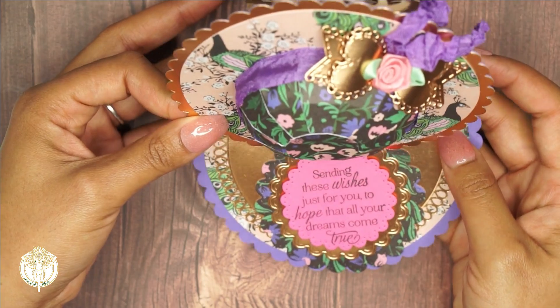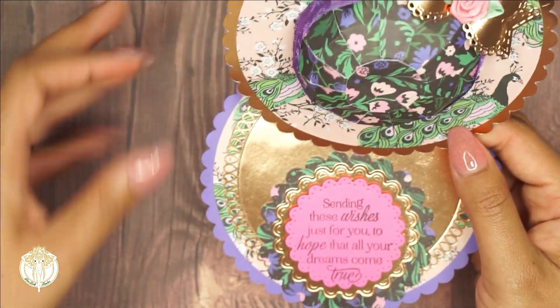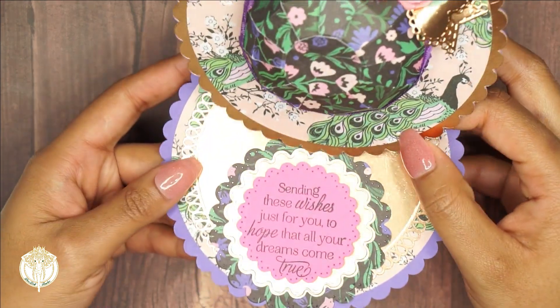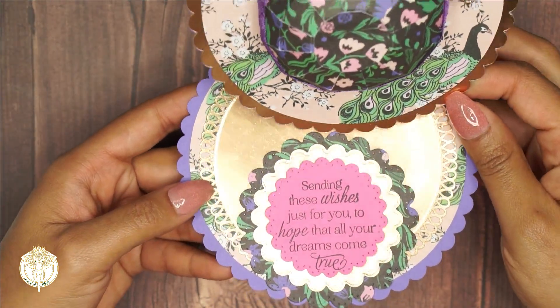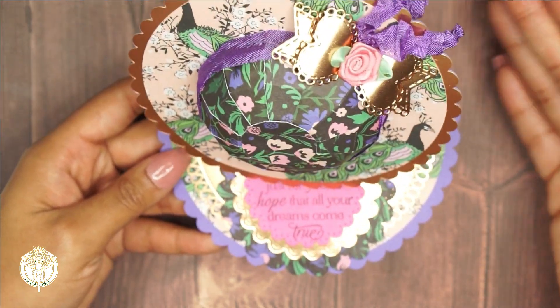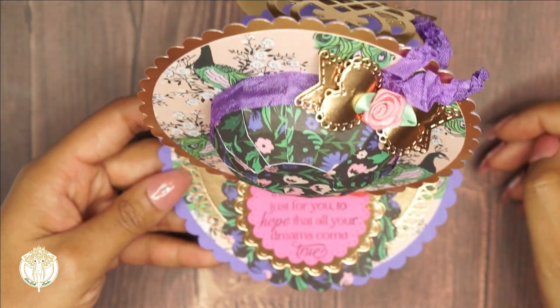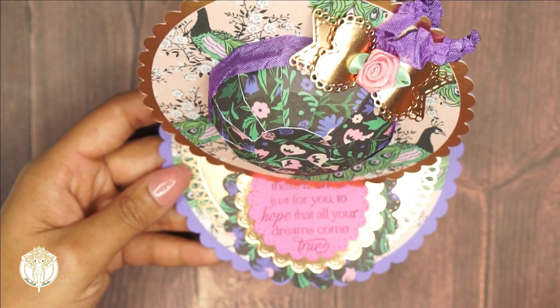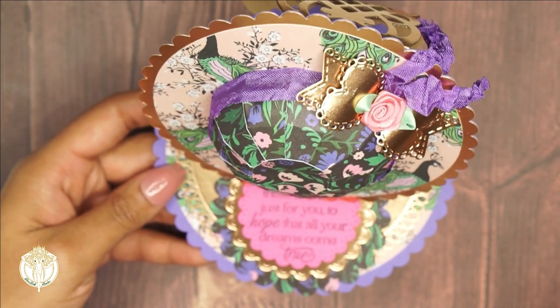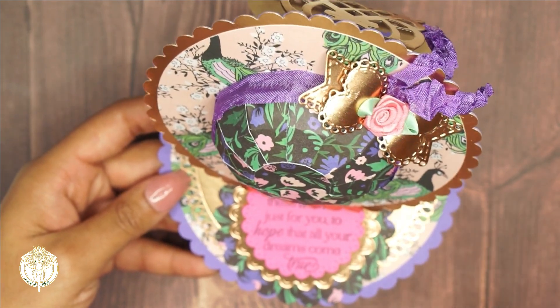I made sure to accent the collection with purple, which is my favorite color. I'm still debating on whether or not I want to send this off or keep it - I've been trying to make things for myself, but this is so pretty I kind of do want to gift it to someone. These will make awesome Mother's Day cards. We're all familiar with the hat easel cards, and they're just a great option.